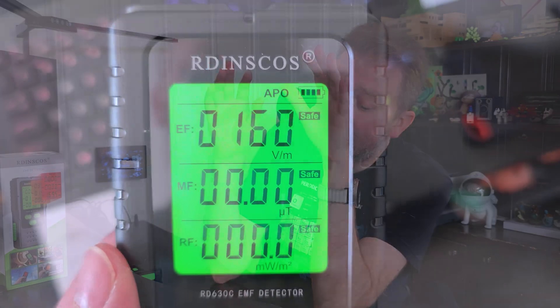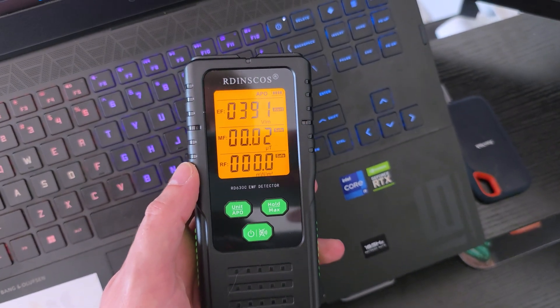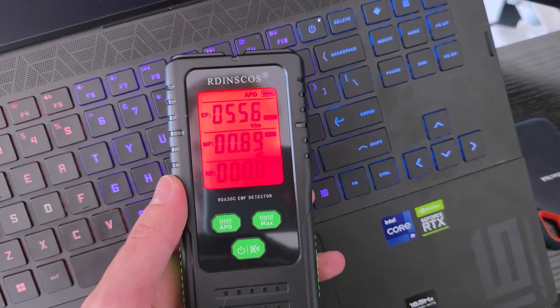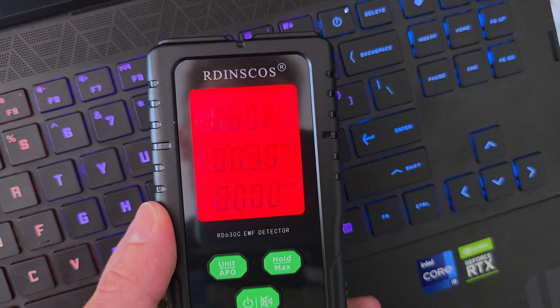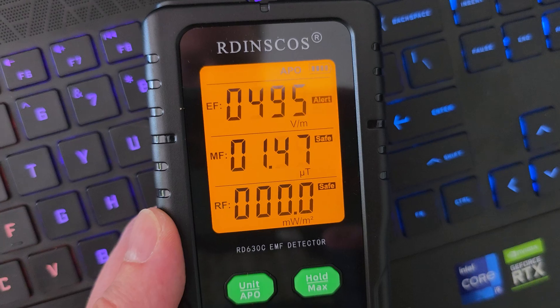Today's product I want to share with you is an EMF detector — this thing is really, really cool. They sent it over, and this is the box it comes in. You're going to get a nice little bag to store it in when you're not using it, and also a user manual, but we're going to go over all the features right here in the video. Here is the device itself — as you can see, it's nice and compact and fits very nicely in the hand.